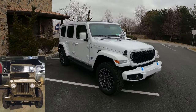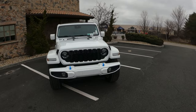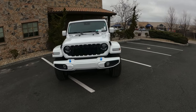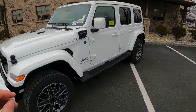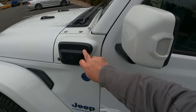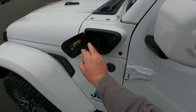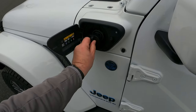Jeeps have been around for many, many years since the original Willys came out in World War II. Jeep is synonymous with toughness, ruggedness, and just sheer brute strength. It's the same exact engine that is on the Jeep Grand Cherokee that we drove the other day. Here is your electric charging point — pull this out, make sure this lines up at the bottom.